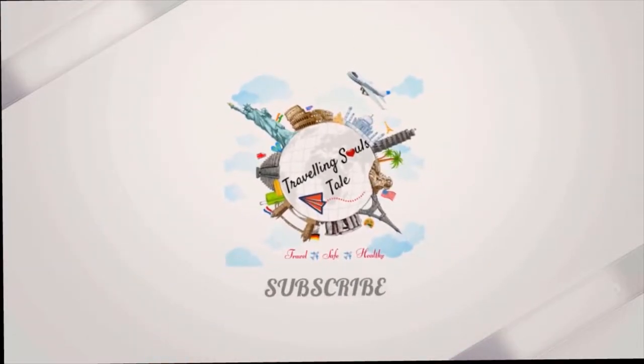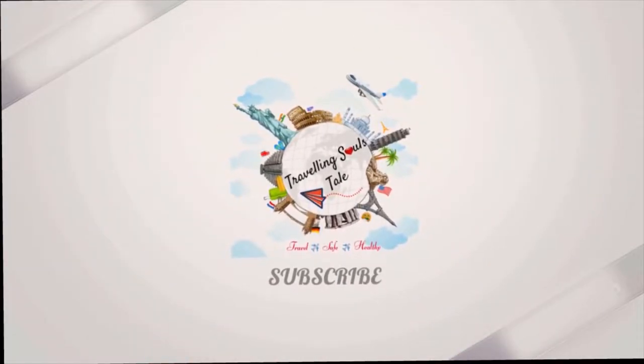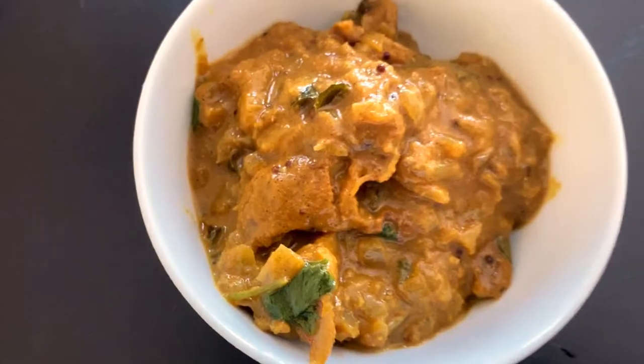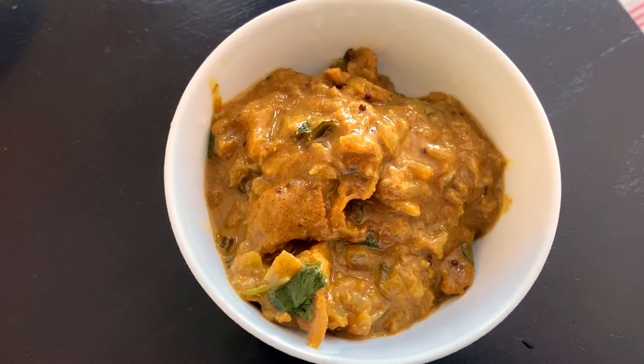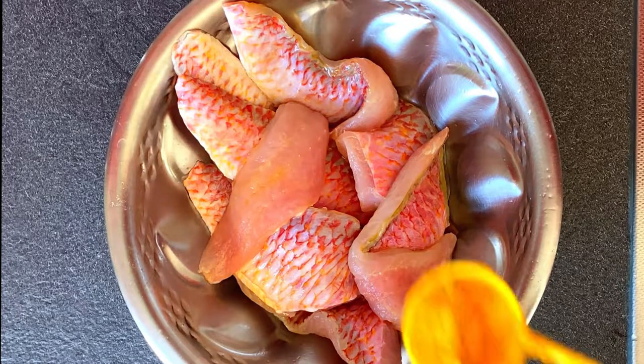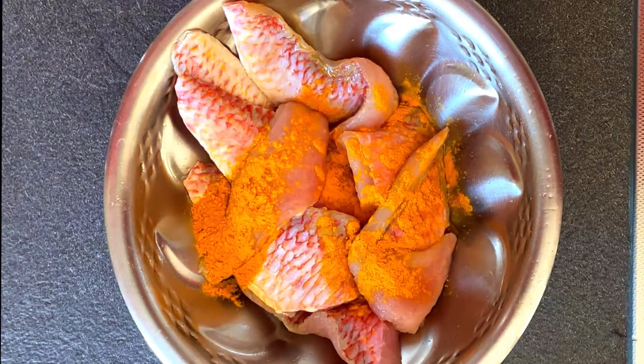Hi friends, welcome back to my channel Traveling Souls Tale. Today's video is about how to make fish curry in Andhra style. It is done with three main ingredients. Here I have taken 250 grams of clean red mullet fish.